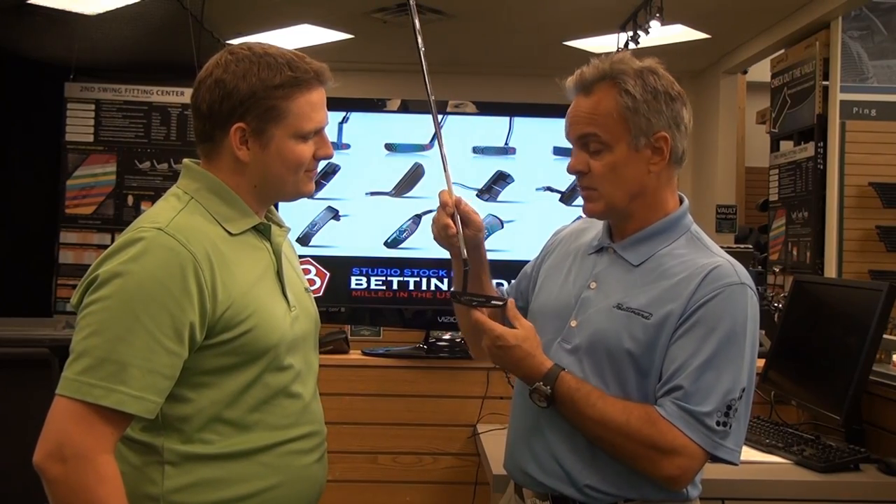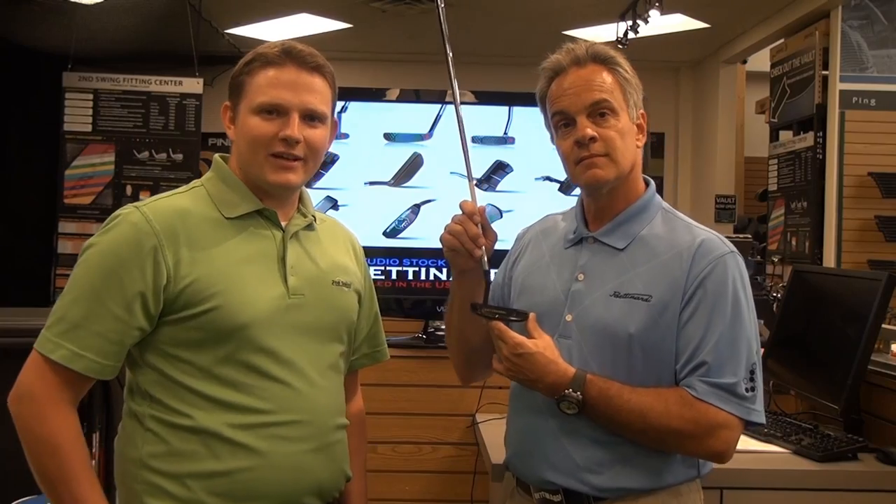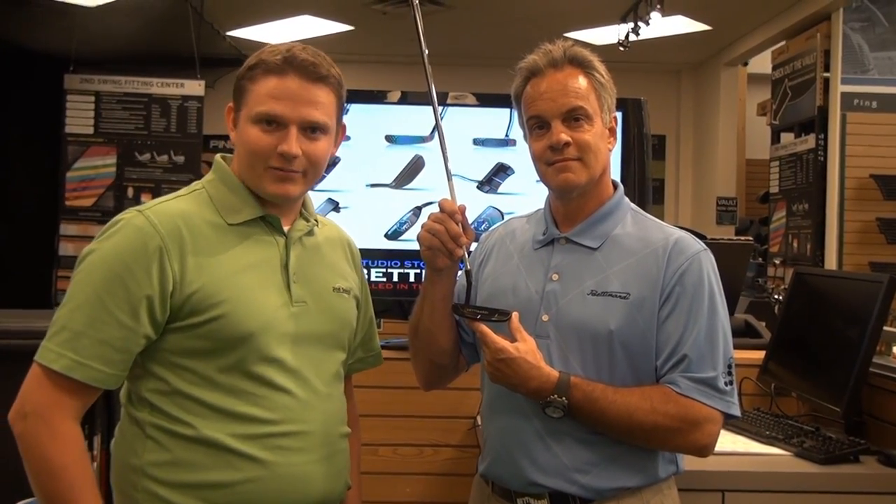So the way Betonardi does things, they do it the right way. Absolutely, thanks for asking. Make sure to stop into Second Swing Golf to pick up your Made in America putter from Betonardi Golf at Second Swing Golf Minnesota.